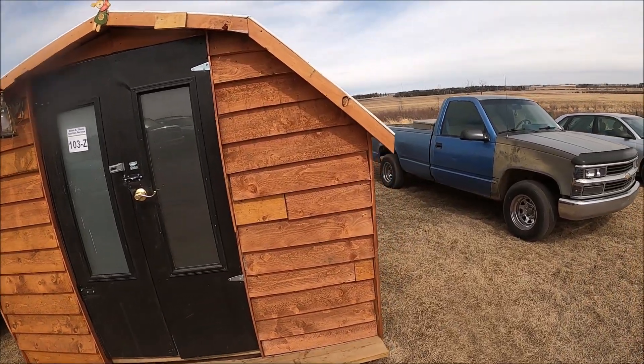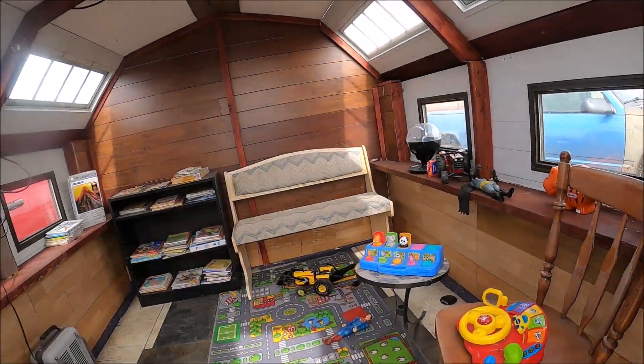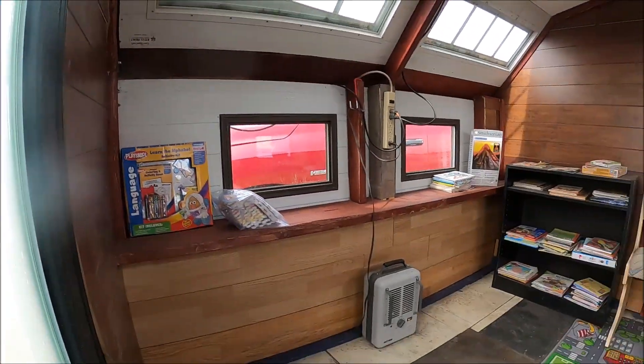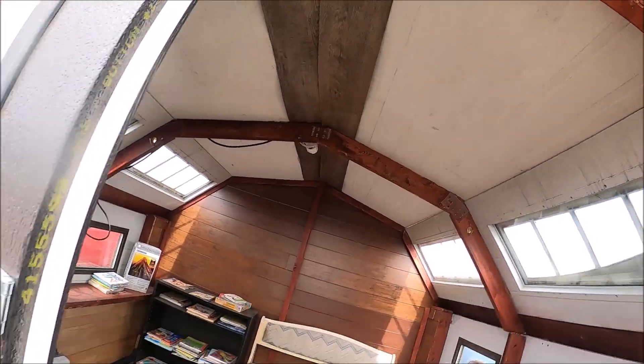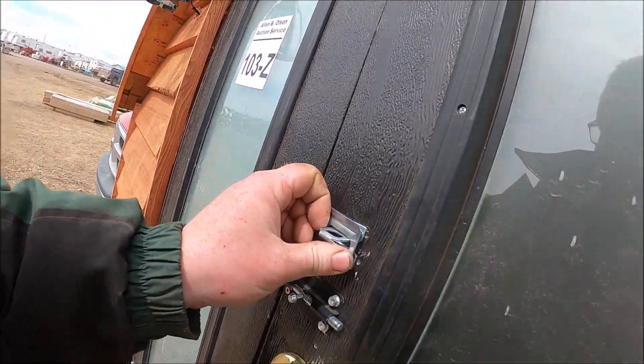Look at this — a little playhouse. Good place for the kids to hang out. There's a little heater in it — very neat.